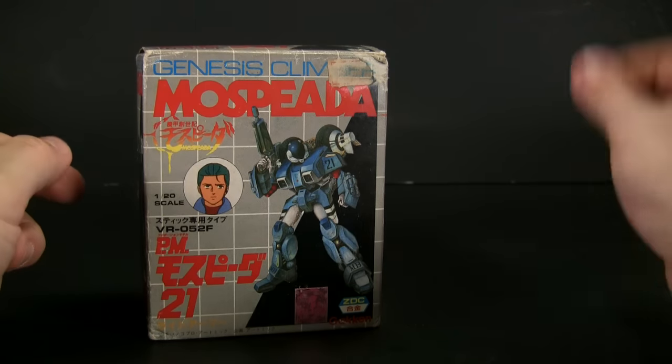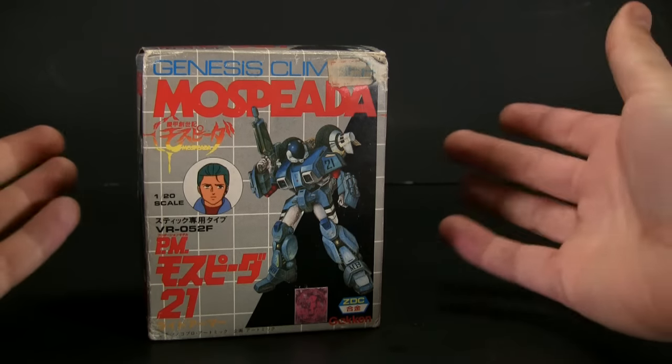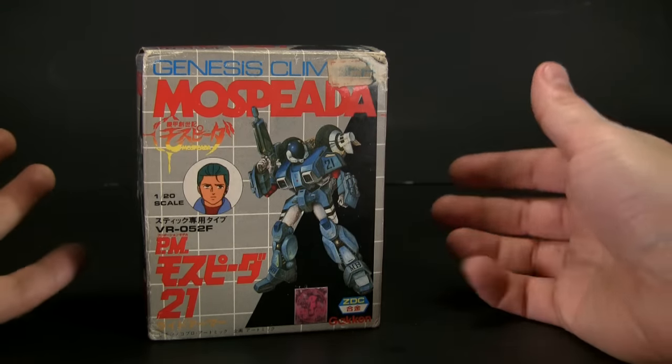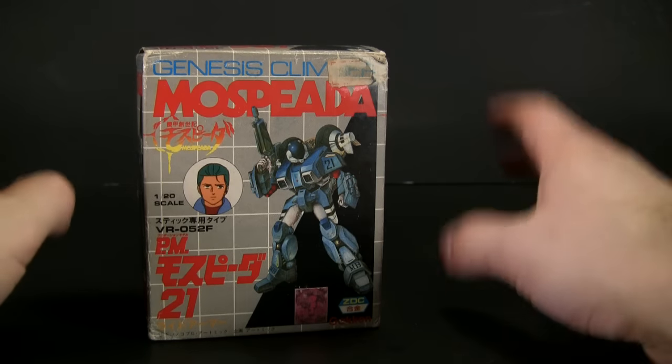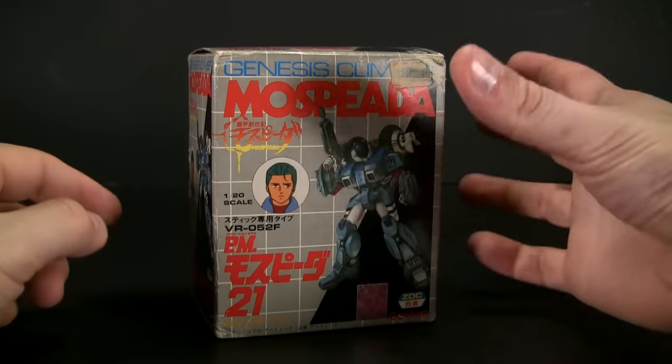I took a sticker off another toy that said $7 and put it right on there, went to the register, and the guy said 'I'm sorry, this is not $7.' And I said, 'Oh, but you got the sticker on it, so you got to honor it.' And boom — 13 years old or whatever, however old I was. I was already engaged in criminal activity.